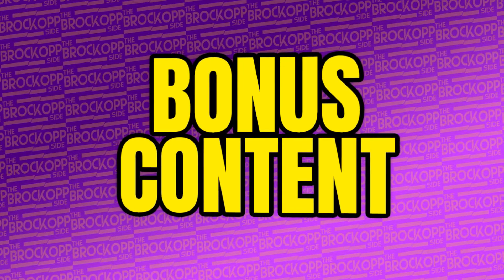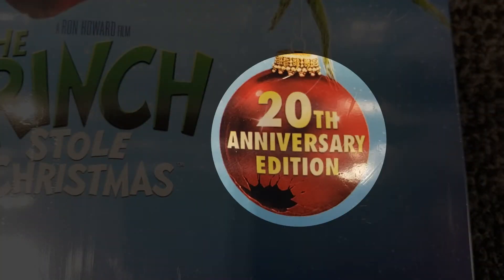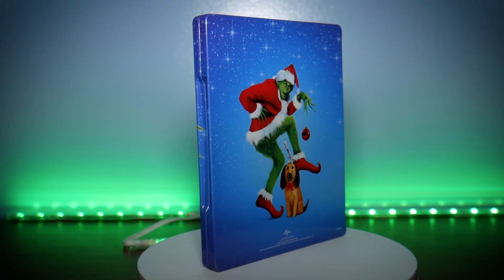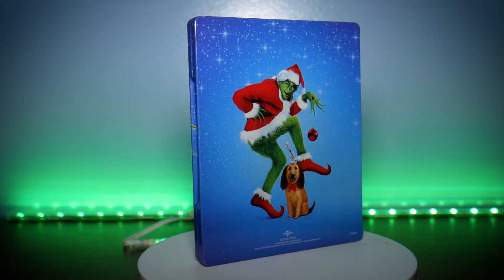As far as bonus content goes, there is absolutely nothing new compared to the previous Blu-ray and 4K releases. Now if you look on the cover, it says this is a 20th anniversary edition, and while yes, it is the 20th anniversary of this movie, there's nothing new as far as bonus content goes — no new featurettes, no new documentaries. Compared to some of the other 4K anniversary releases we've talked about this year, that's a bit of a bummer and one of my pet peeves about these kinds of new releases.